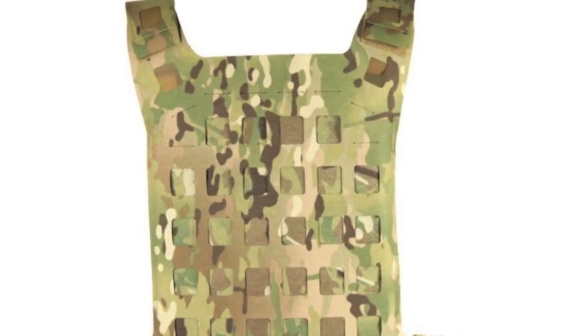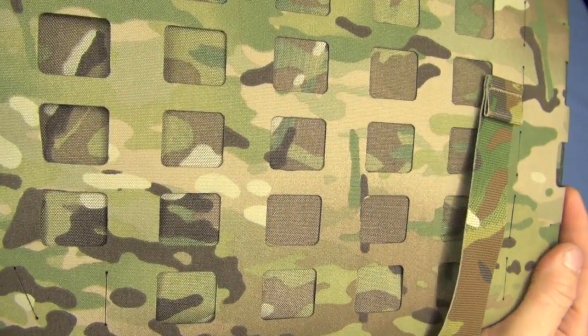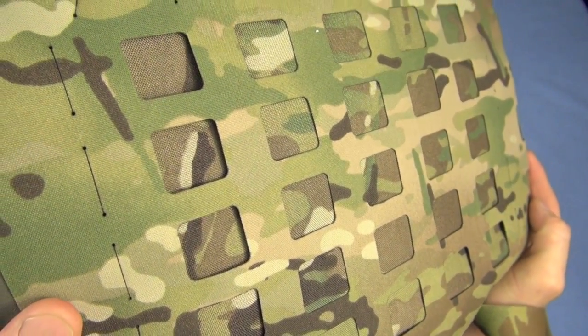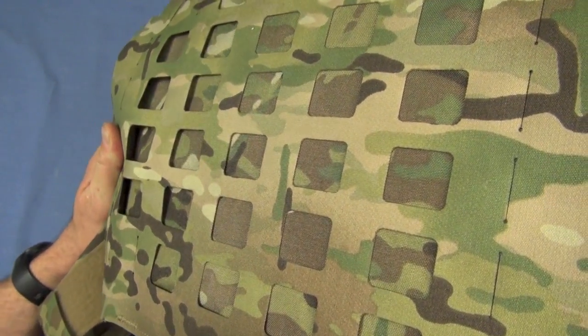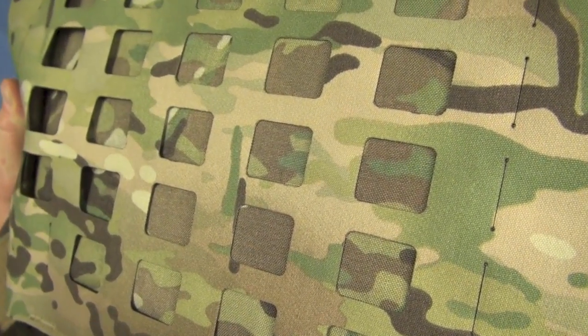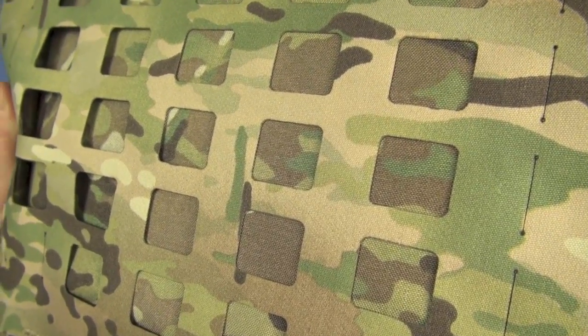See this stuff right here on the back — at SHOT Show, I think I showed you a mannequin that had this on it, and I said this is kind of the wave of the future for colorizing LBE and perhaps even tactical apparel. By colorizing, I mean putting a pattern on it, just like you see this multicam. This is called Ultra Comp Laminate.